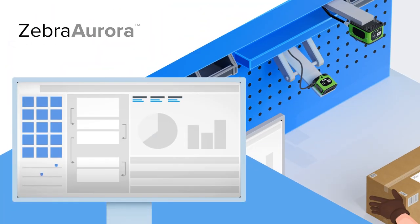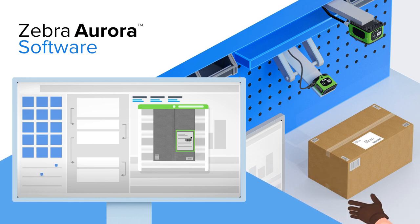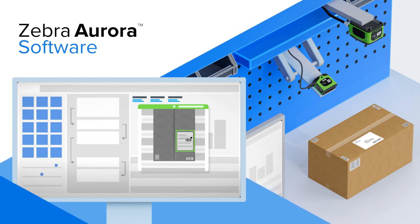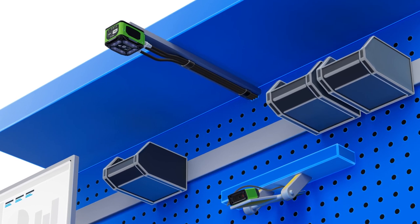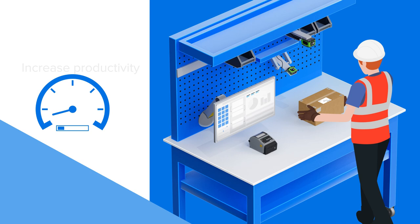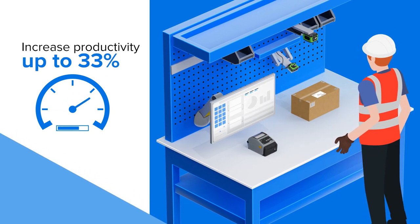Our software enables fast, accurate code reading with flexibility to add vision tools for inspecting labels and packages. Zebra machine vision and fixed industrial scanning take valuable seconds off every task, increasing productivity up to 33% over conventional solutions.